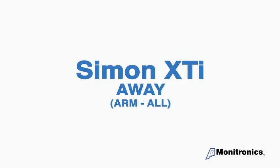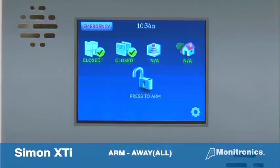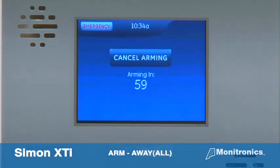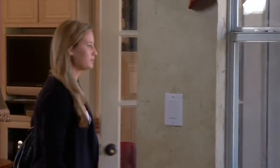Finally, let's look at how to arm everything — all doors and windows and motion sensors. From the home screen, press the press to arm icon. Next, press arm all. The system will say doors and windows on, motions on, and begin the exit delay.